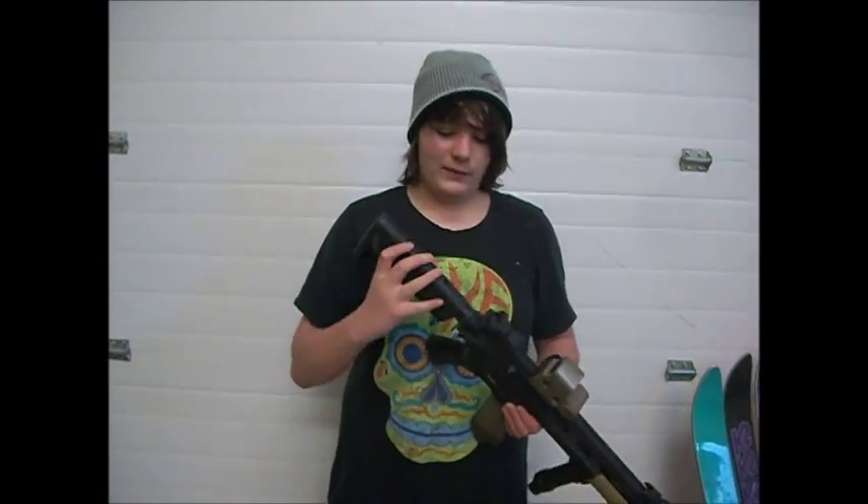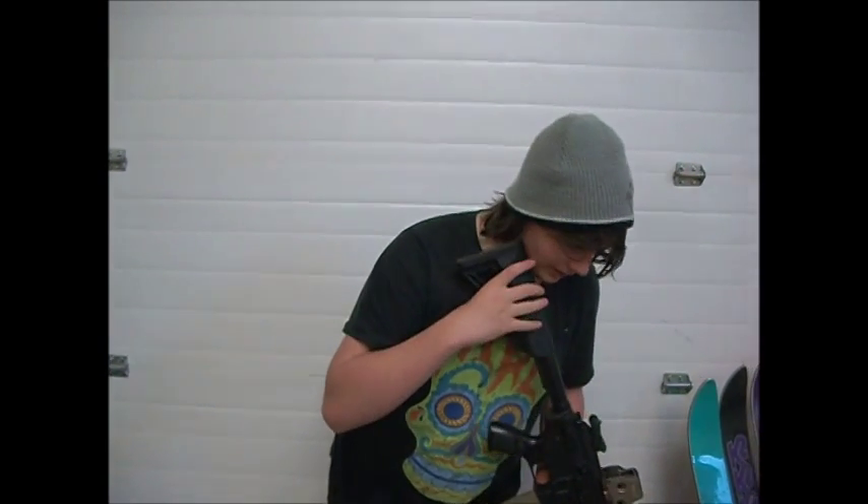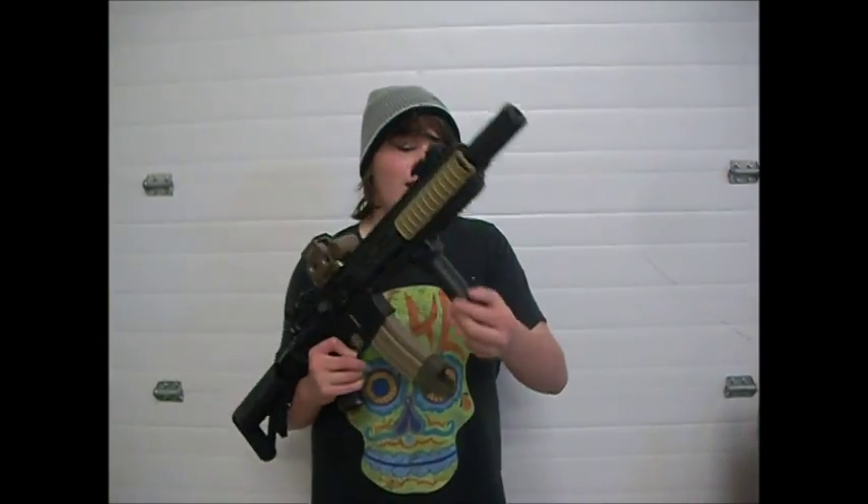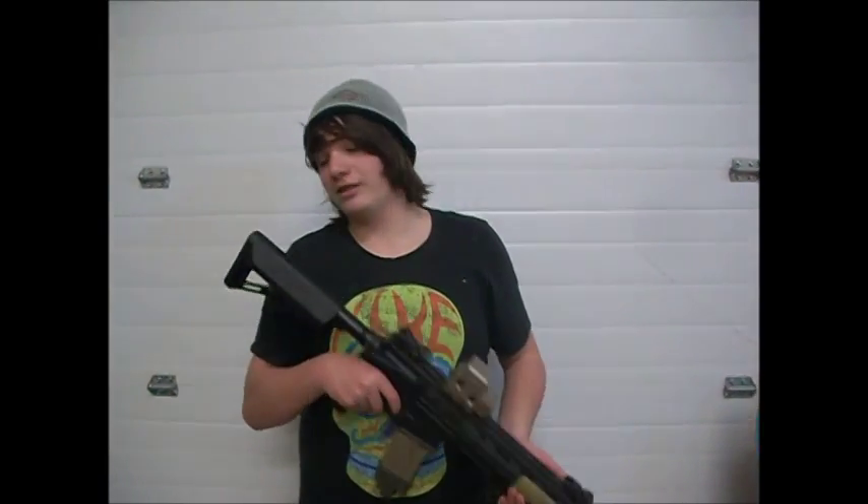The stock is adjustable — I think it's five points, though standard is six. It comes with a grip pod right there. I really like this; it's actually very durable when you put it on rocks and logs and sand.